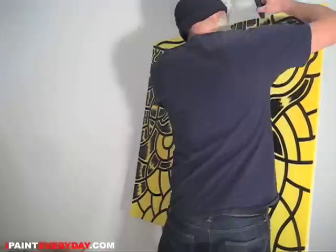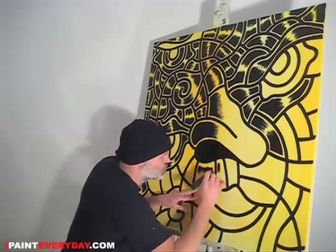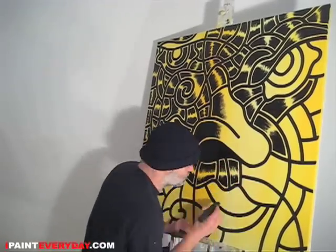Now the fun part, let's wash the old brush and just beat the devil out of it. Today, let's just have some fun.